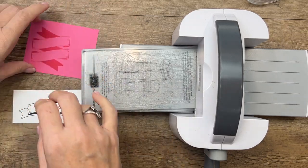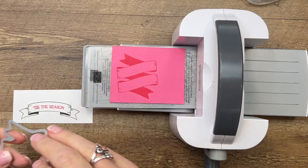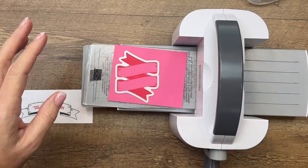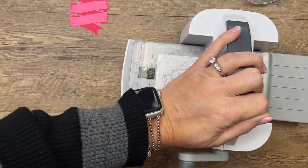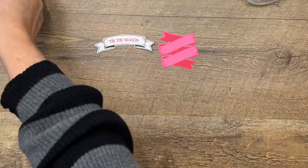I'm going to use my mini cut and emboss machine today. We're going to cut these out. I don't think I can get both of them on here at the same time, but I can do it pretty quickly.